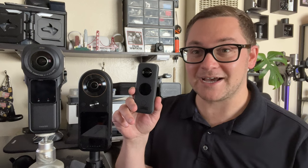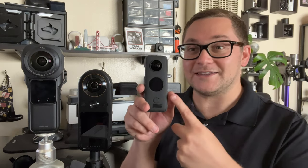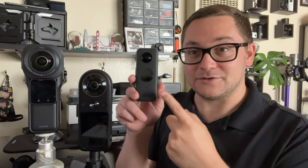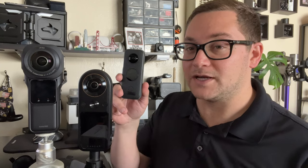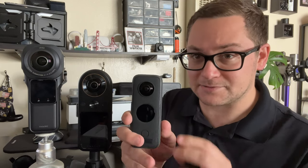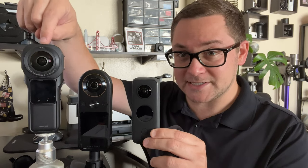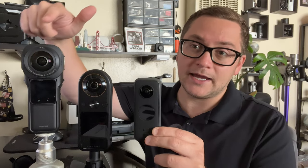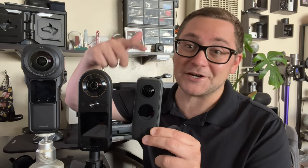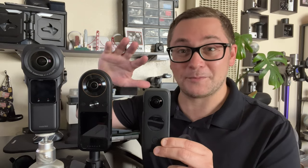To throw a nice little spicy onion in the mix, I'm also going to test out the Insta360 1X2. I love this camera and use it very often — almost as much as the 1RS. But it has a smaller sensor. It's from the same makers as Insta360, and a lot of people have asked online how it compares. So let's take a look at all three and how they stack up in low light.